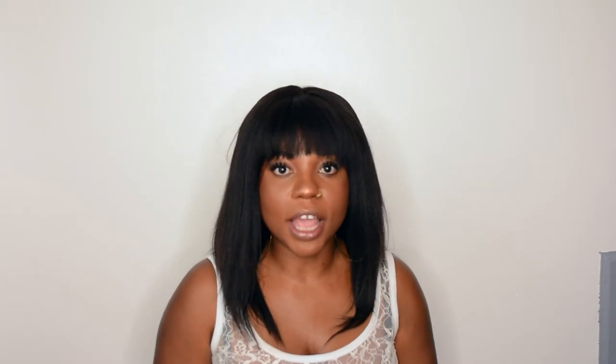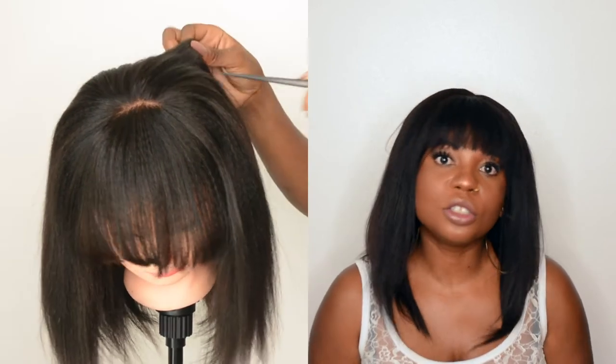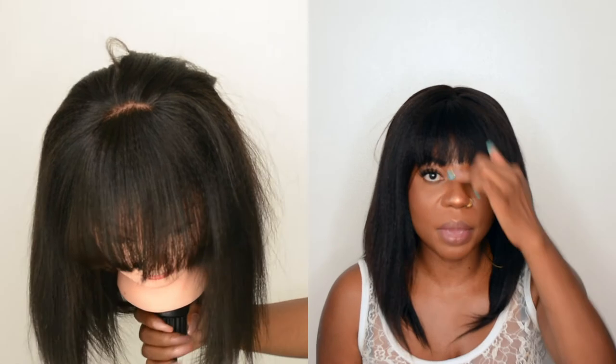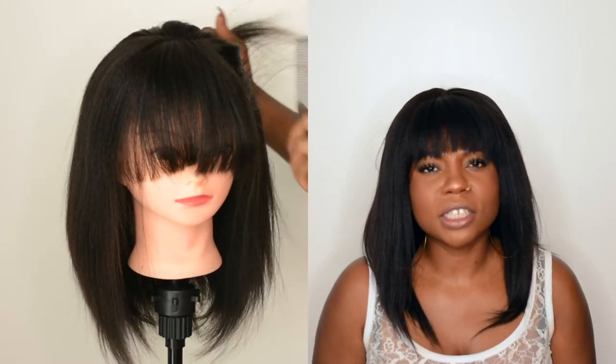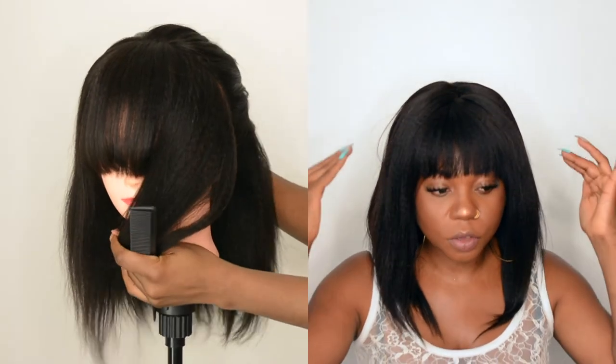The only thing is the little flyaways at the top — I'm trying to press them down and make it as flat as possible. It did give me a hard time, and afterward there are a few flyaways, but nothing too major where it's a big issue. It is a full frontal, so you can put it in a ponytail if you want to. But I have edges issues, so that's not something I want. That's why I wanted a bang so I can hide everything and give my edges a break while I work on them. You can also do a half-up, half-down kind of thing.